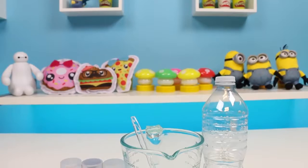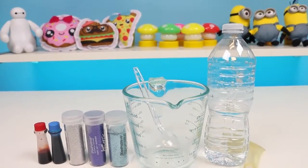Hey everyone, some Disney toys here, and today I'll be showing you how to make a My Little Pony themed stress ball.